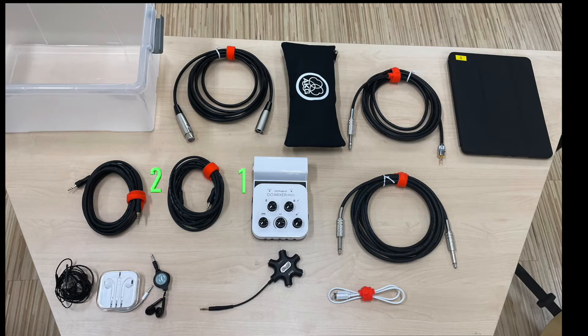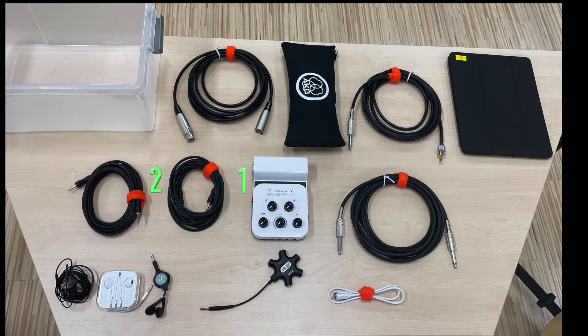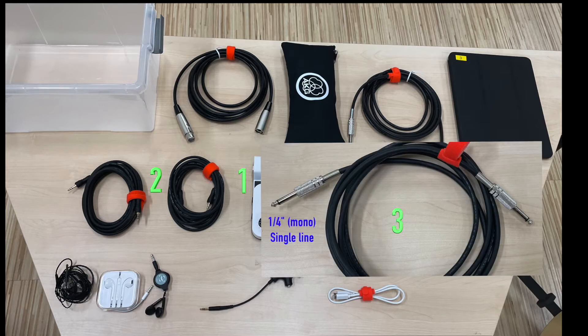Number one is the mixer. Next you should have two audio cables. The jacks of the audio cables on both ends are 3.5 mm each. Number three is the instrument cable which we'll be using to connect the acoustic guitar. The heads of this cable are bigger and also known as quarter-inch. Notice they only have one single black line around the head, which indicates that the sound will be in mono.